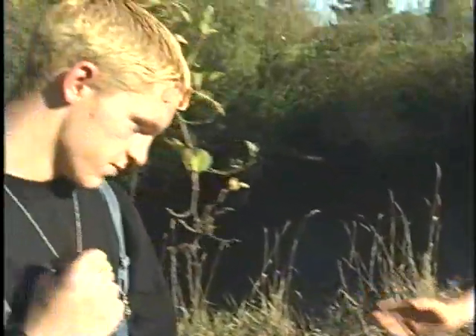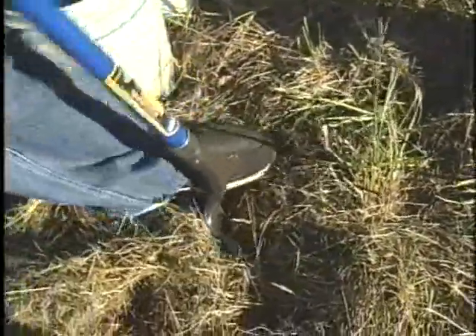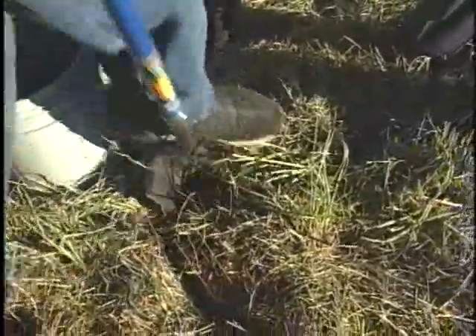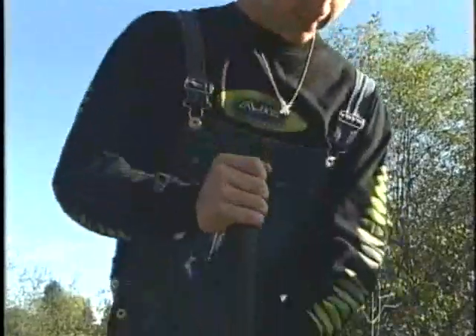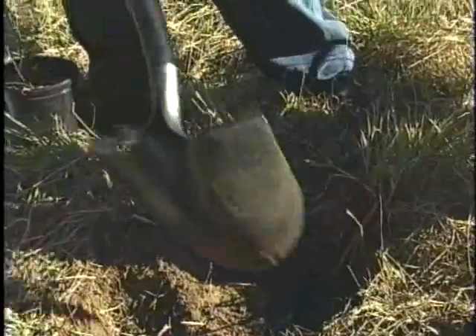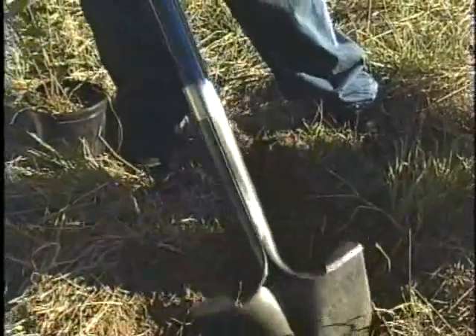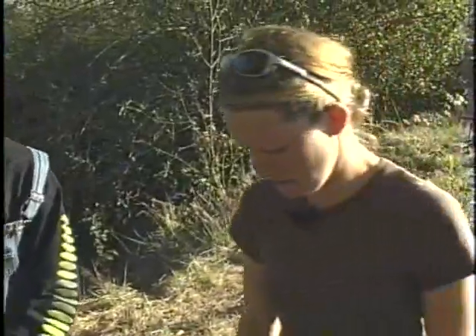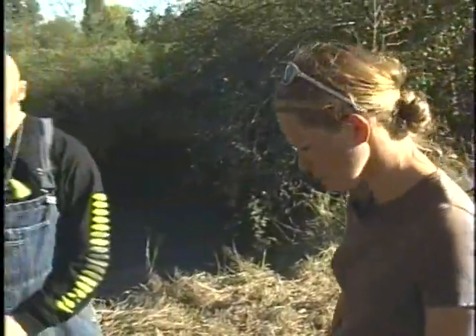Here we are, ready to plant. We've picked out our spot, and the first step is to remove any material that's in our way. Then start digging your hole. It definitely helps to take the grass off first — you can cut a circle, like a cookie cutter, and get that out of your way. The grass roots, if you leave them in the hole or put them back, can cause problems for the plant.